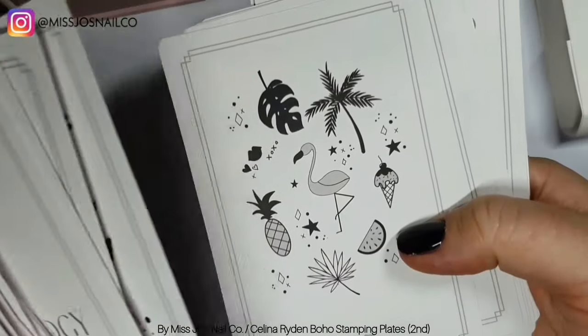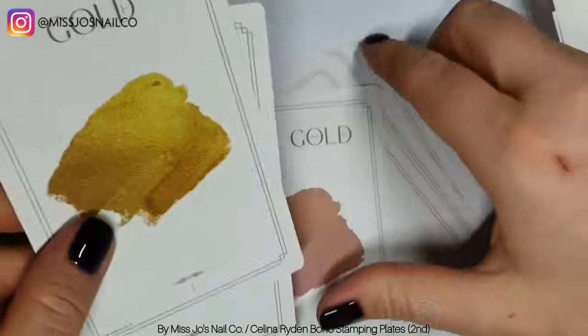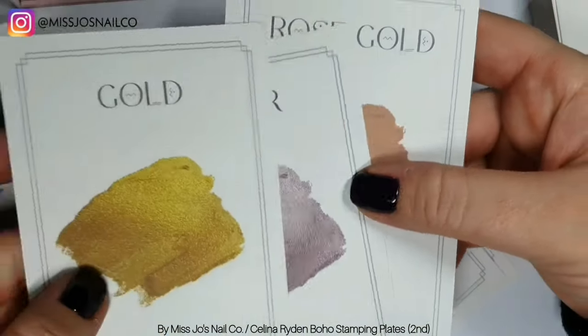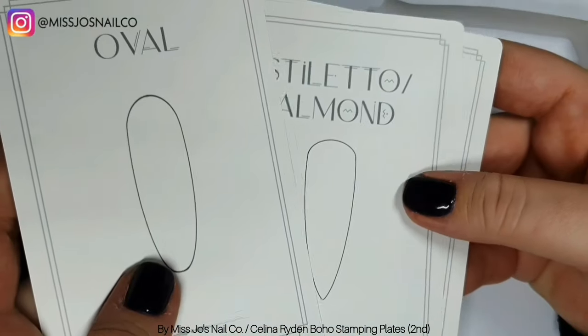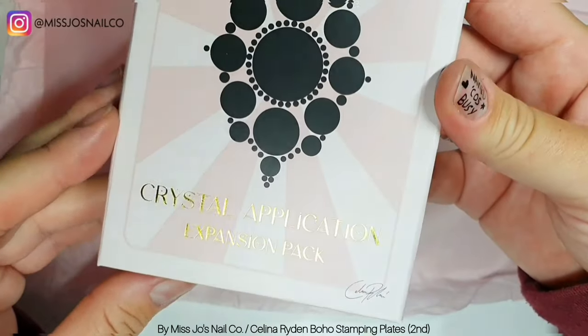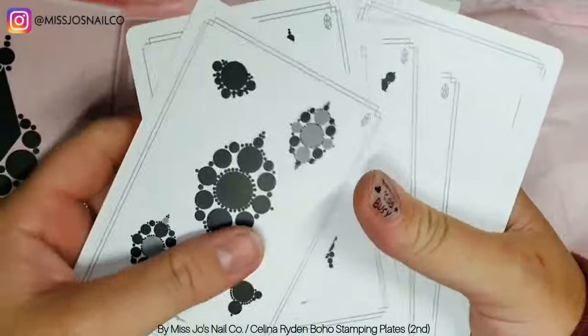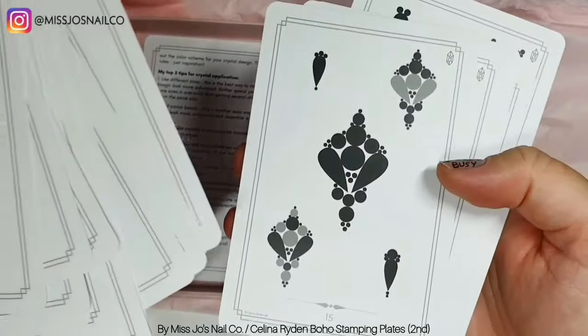The cards have just changed my crystal game completely and they've made me better at doing other crystal patterns that aren't necessarily ones from the cards. They've just kind of brought about a bit more of a creative crystal placement part of my brain. You can get them at Moonflare, which is Selina Ryden's website. I'll put all the details in the description and links, or you can get them at clearjillystamper.com.